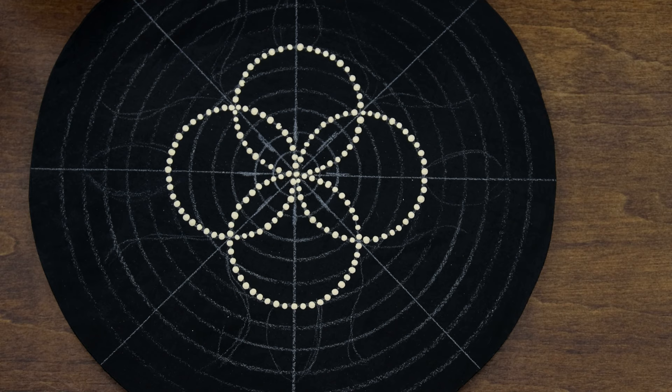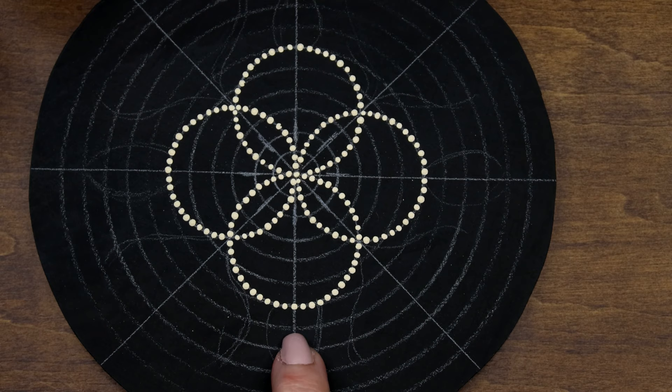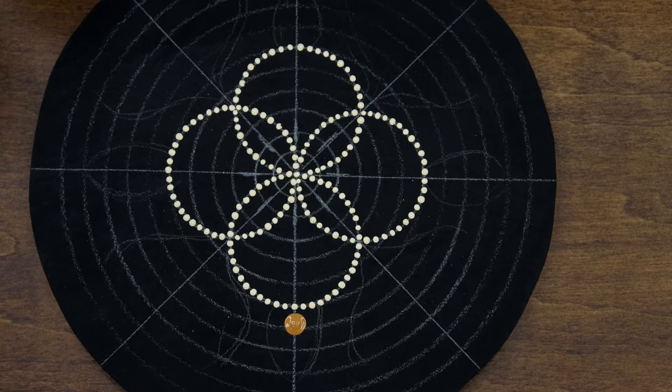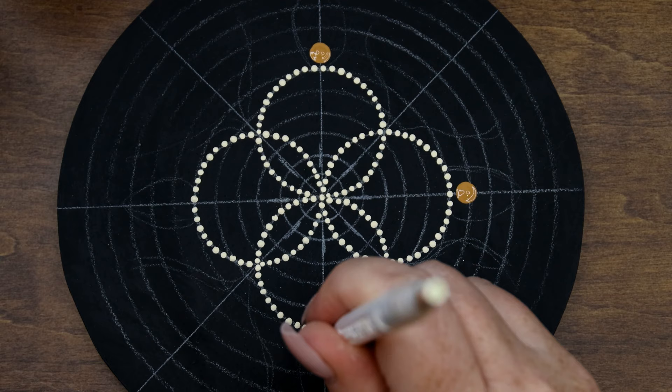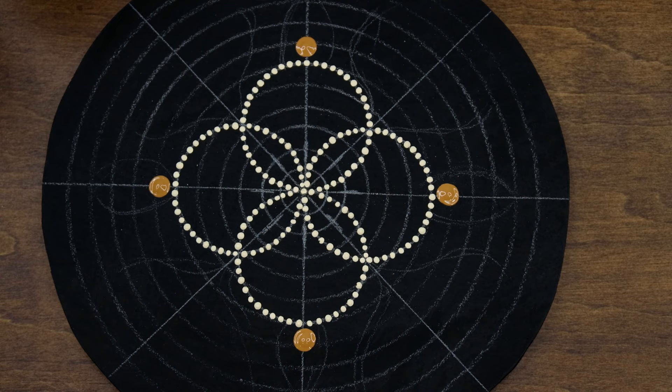We're going to use our Honey Brown with the number eight dotting tool. I'm going to dot right on the next line on the segment line — just like that. I'll do that for the other ones as well — one on this segment line, turning it so it's facing me, one right here, and one right there.